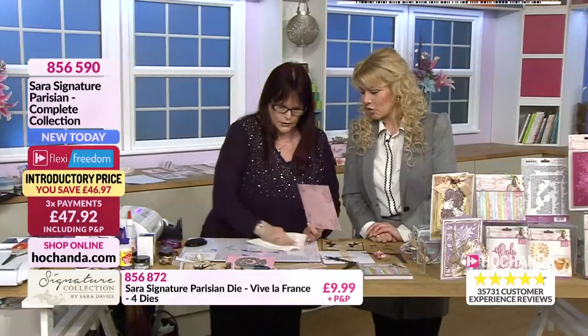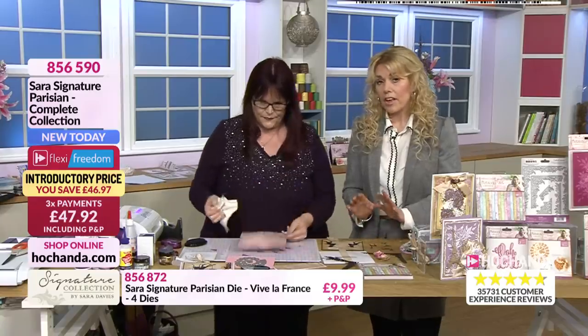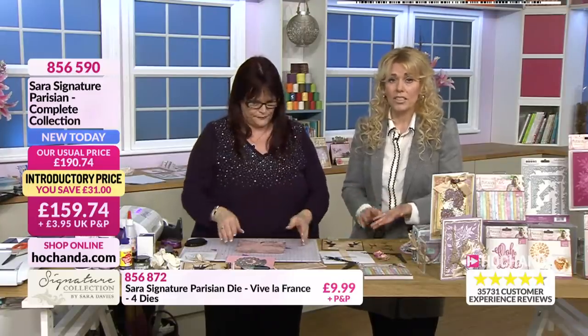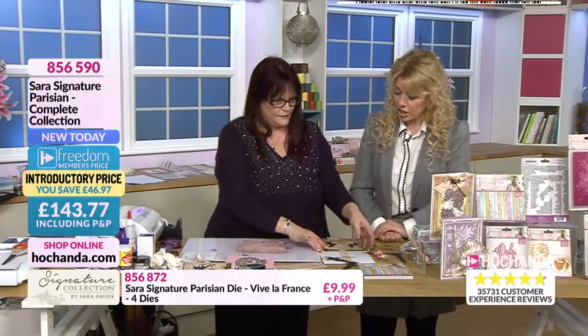Just a little reminder that everything she's using within the demonstrations, bar the ink maybe, is actually part of that full collection. So the cardstock, the stamps, the dies, the ribbon - everything is going to be part of that collection.